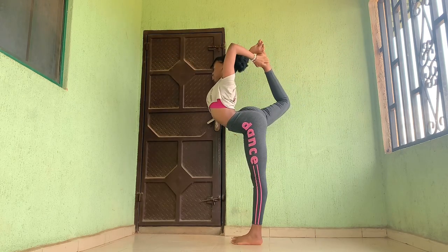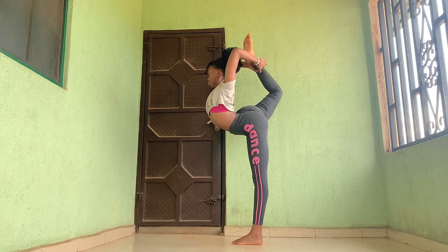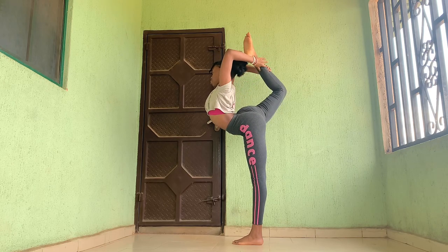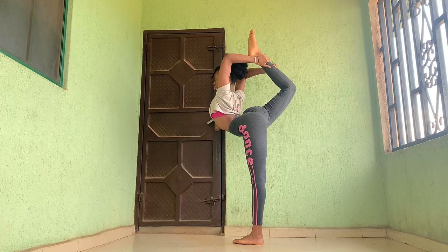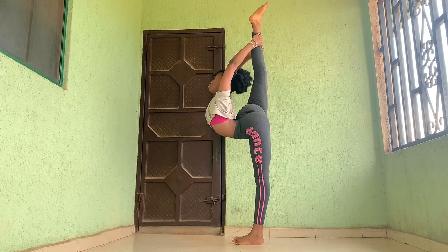A needle is one of the most advanced poses in contortion, dance, or whatever — so don't be too hard on yourself. Just be consistent and you'll get it. Watch me get my middle splits in the next video. Thank you so much for watching, bye!